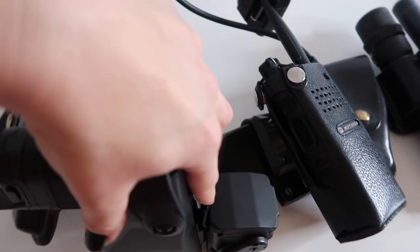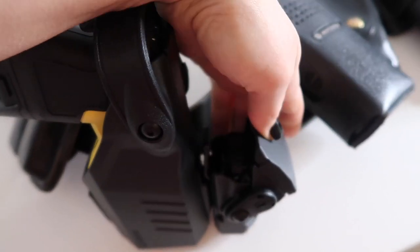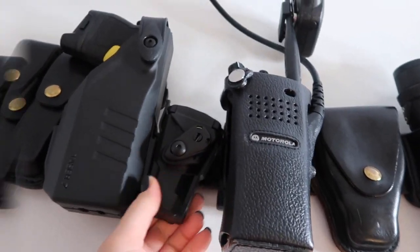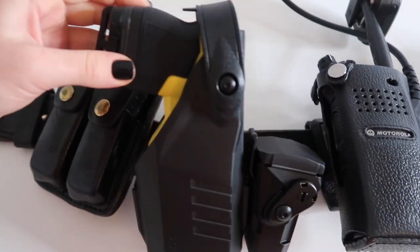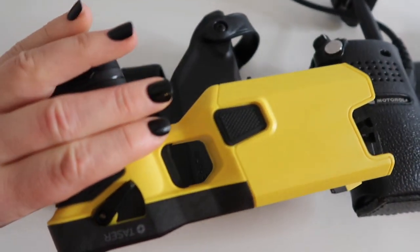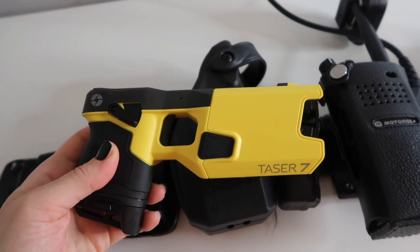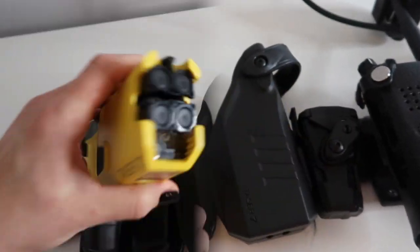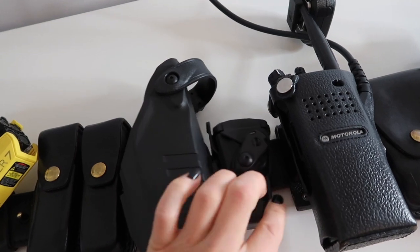With the Taser 7, we also have additional cartridges on the side. I haven't seen many other departments carrying these, at least not in my area, but unfortunately it's right by my radio and hits over, and that is the button to activate speaking on the radio, so sometimes it sets that off. This is the Taser 7 itself — it is a little more compact than our previous tasers. Inside I have two close range cartridges and the ones in my backup are long range.